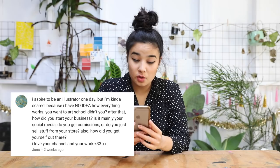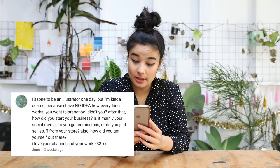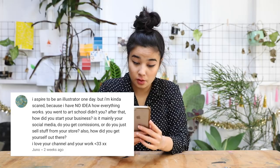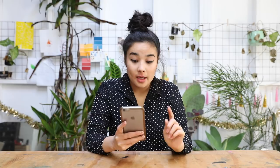Juno asked: I aspire to be an illustrator one day but I'm kind of scared because I have no idea how everything works. You went to art school, didn't you? After that, how did you start your business? Is it mainly your social media? Do you get commissions or do you sell stuff from your store? Also, how did you get yourself out there? This is a really big question — I might do a separate video for it. To answer quickly: yes, I went and studied visual art and design. After that I was doing digital design and worked in an agency. But even from high school I was doing commissions and putting my work on the internet, sharing and networking. If your portfolio is the same as everyone else's because you've done the same assignments, it's not going to stand out.